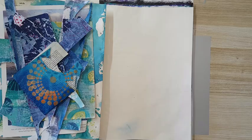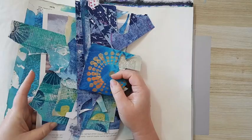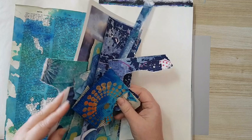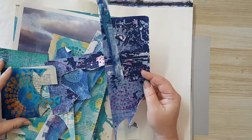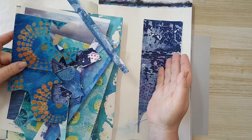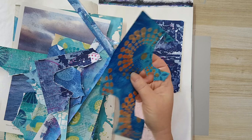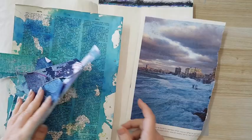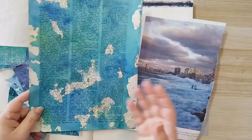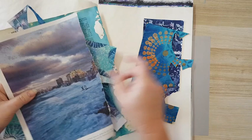Hi everyone, today we're doing a journal page and I'm going to use all kinds of painted papers or magazine pages. The only thing guiding me in putting all this together is just the color — I wanted some blue color in my background. I've got some jelly prints, a dictionary page with smeared leftover paint, and a magazine page because the colors fit what I'm planning.